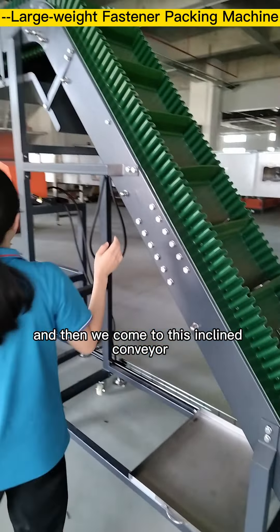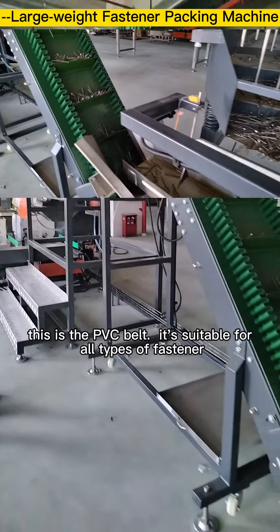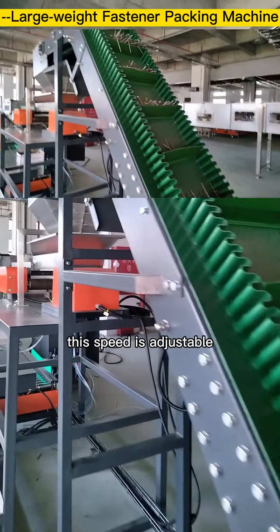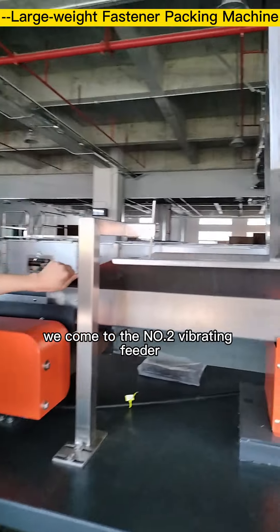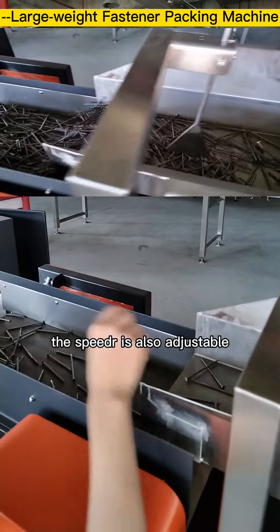Then we come to this inclined conveyor. It uses a PVC belt, which is suitable for all types of fasteners, and the speed is adjustable. After that, we come to the number two small vibrating feeder, whose speed is also adjustable.